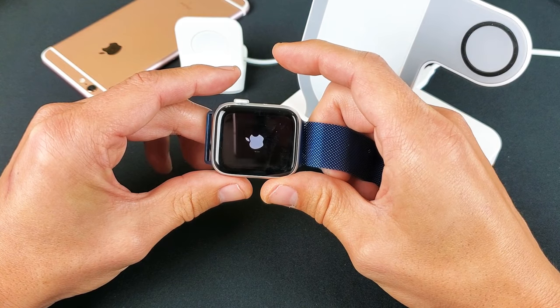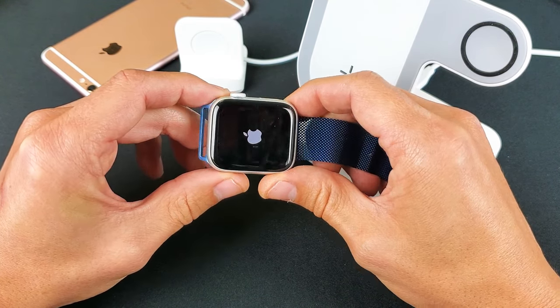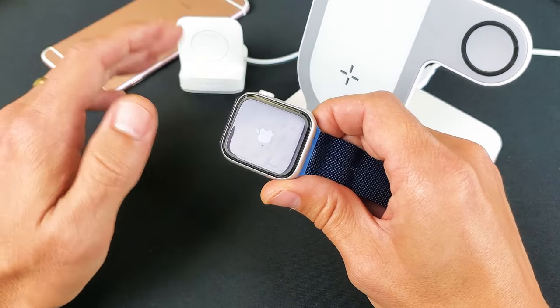Continue to hold until you see the Apple logo — just wait. Now go ahead and release, and your Apple Watch should be working. If it's still not working, give this a try three, four, or five more times.